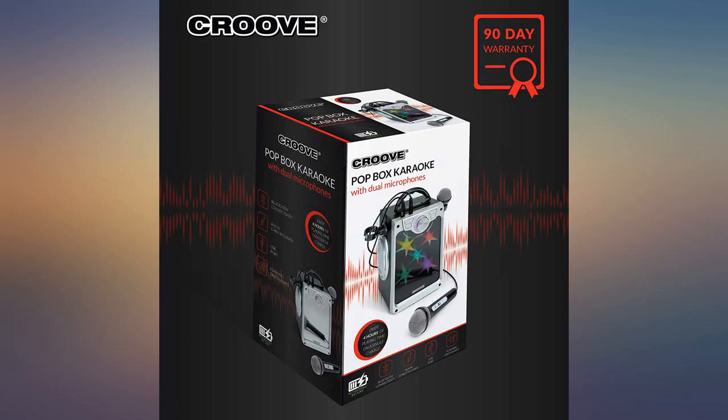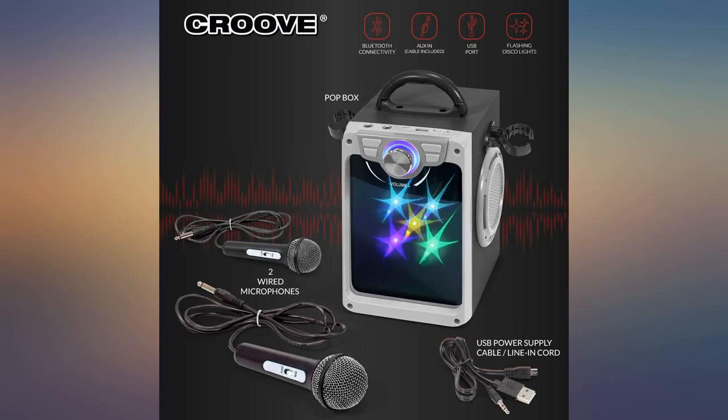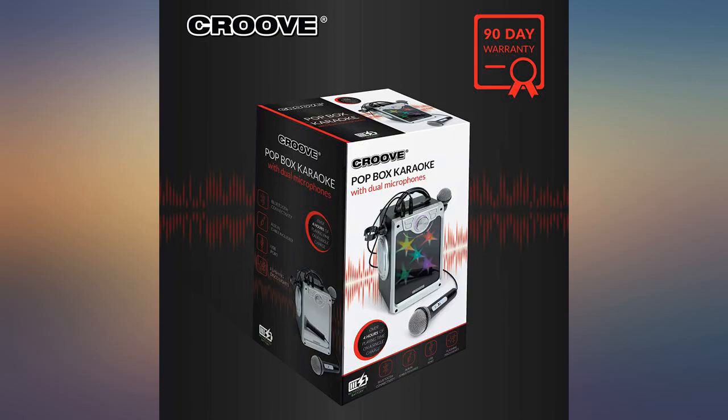The volume control is a little weird to turn up and down, but it does work for the most part. The only issue is the second day, one of the mics went out. I contacted Kroove directly and they emailed me the same day and said they would be sending out a replacement.